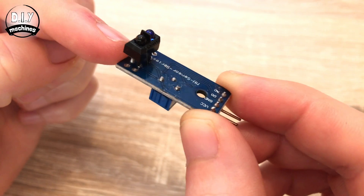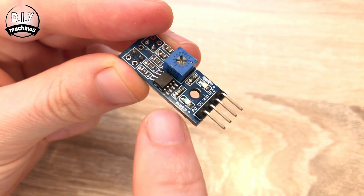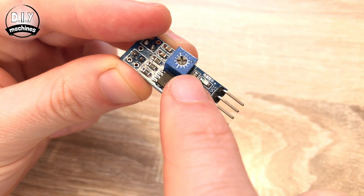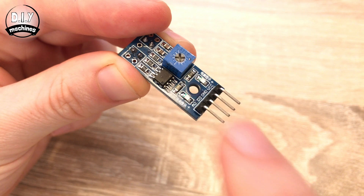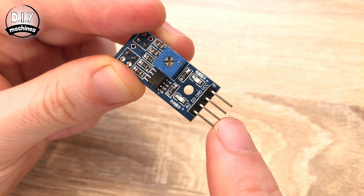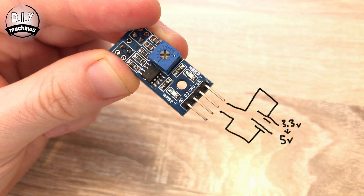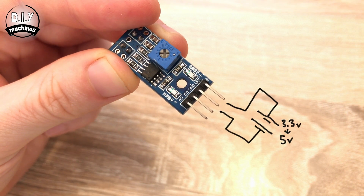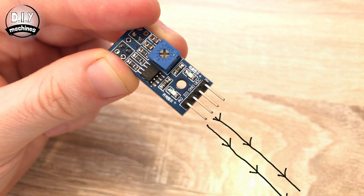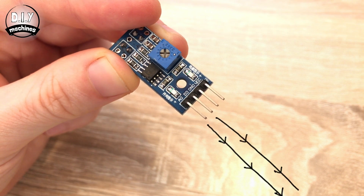This board you'll often find it on includes other components to help increase its ease of use. Alongside the TCRT 5000 you'll also find a voltage comparator chip in the form of this LM393 and a potentiometer to adjust its sensitivity. It presents us with four pins: VCC, Ground, D0 and A0. We supply a working voltage between 3.3 and 5 volts through the VCC and Ground pins and we receive our sensor data through either of the two remaining pins.